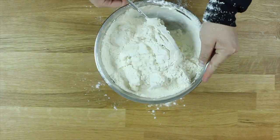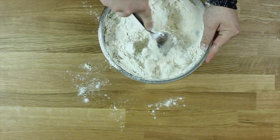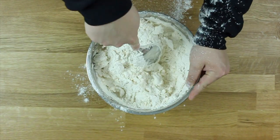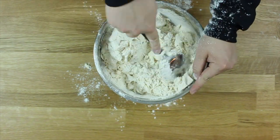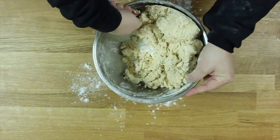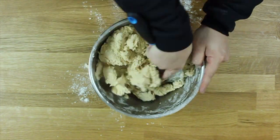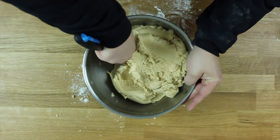Pour your dry ingredients into your wet and mix that around - you're gonna make a mess, you're not gonna give a damn. This is my sarcastic kitchen, you can do whatever the hell you want, which includes begging your family and friends to buy you a KitchenAid stand mixer for your birthday so you don't have to keep stirring this dough with your hands the entire time. But I digress - if your dough doesn't look like mine at this point, you're probably not paying attention.